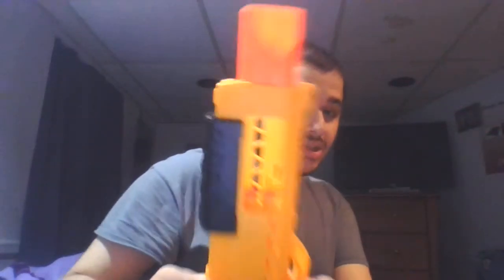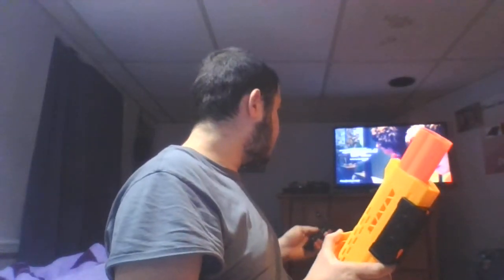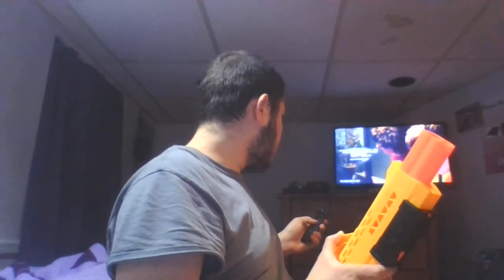What doesn't work is the worst of the Alpha Strike line - this shotgun. I already got two darts in here, but you can see where it fires. There is no sleeve covering here and the barrel is not even a barrel at all - it's flat.